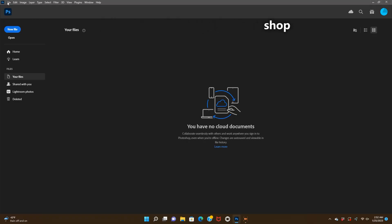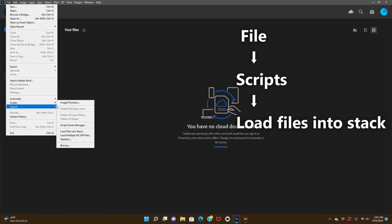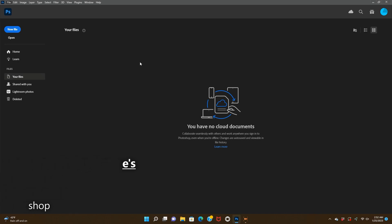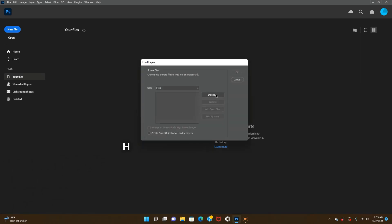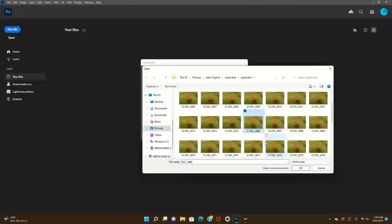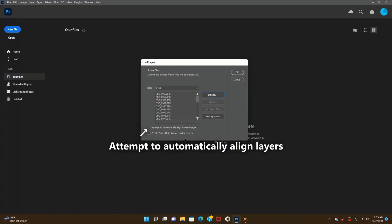As far as the best software for focus stacking, I can't say with 100% certainty what's best because I've only ever used Photoshop, but the three most popular are Helicon Focus, Zerene Stacker, and Photoshop. Zerene and Helicon are probably a lot better than Photoshop for stacking, so I would go with one of those. If anyone has experience with either, let me know in the comments which one is best.